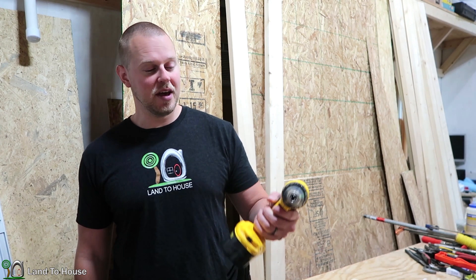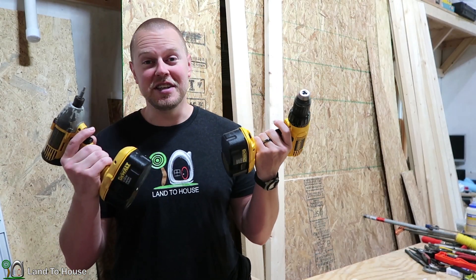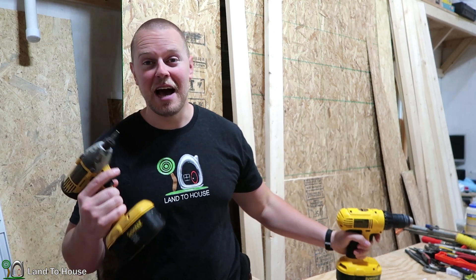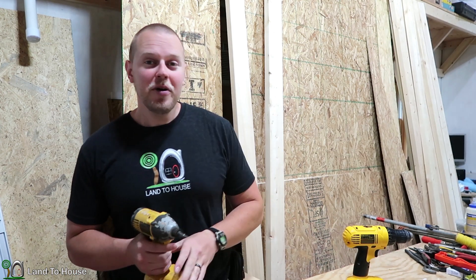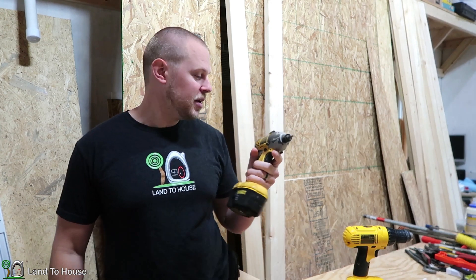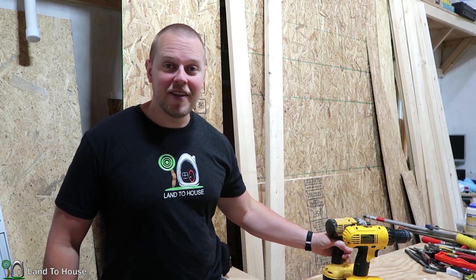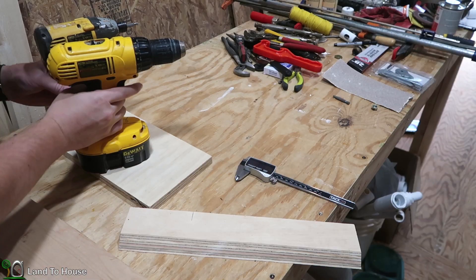Welcome back to the workshop build series. If I had to choose two tools that I used more than anything else, it would be the drill and the impact driver. I use these two tools almost every time I walk into the shop, so I want to put these into a French cleat storage system that will be easy to use and look nice. Let's jump into that build right now.